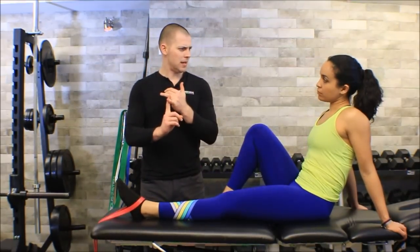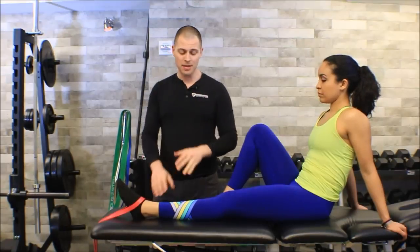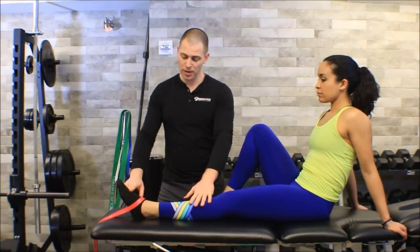Now let's talk about activation exercise in general. We need to figure out what joint actions this muscle does, and then figure out how to reciprocally inhibit those muscles that become synergistically dominant when this muscle becomes inhibited. The tibialis anterior does inversion and dorsiflexion - that's foot up and in.